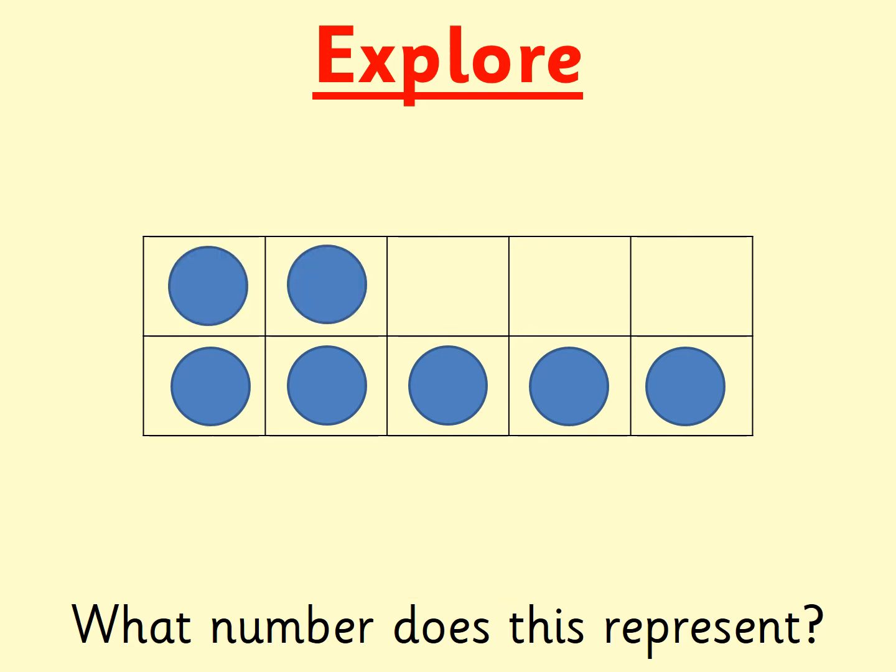What number is this? Find it on your digit cards. If you need a bit longer, then pause the video. The number was seven. Can you see seven counters, boys and girls? I can see five counters at the bottom, filling up the bottom of my five frame, and two more on the top. This shows me that seven is made of five and two. I can also see there are three blank gaps on my tens frame. This shows me that three more would make ten. So seven add three would equal ten.